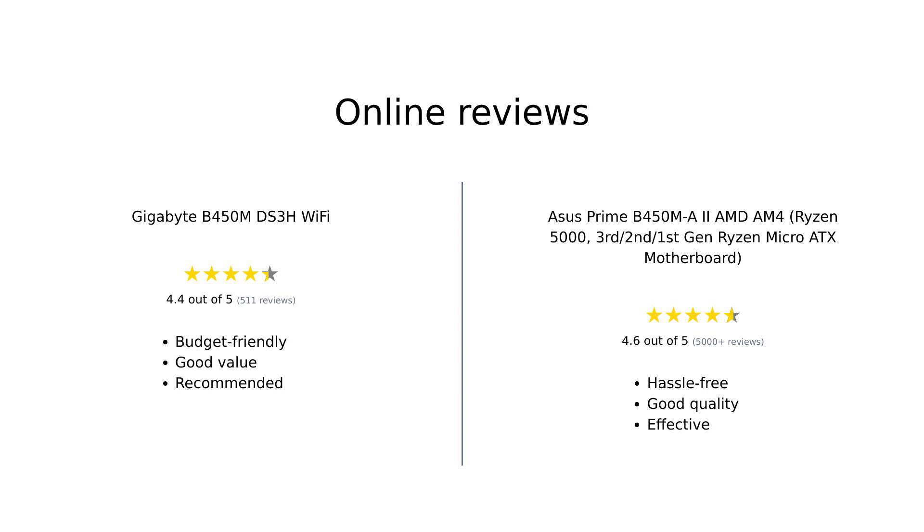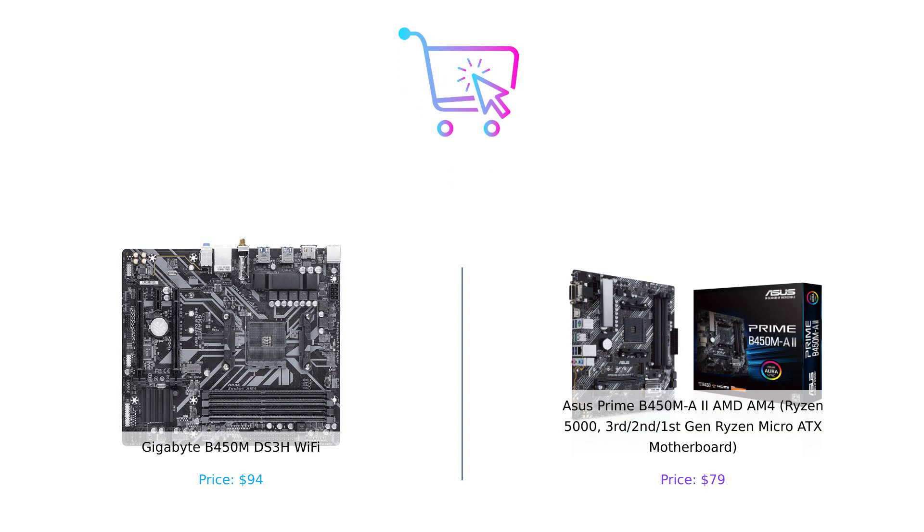The Gigabyte B450M DS3H Wi-Fi and the ASUS Prime B450MA2 AMD AM4 both have their unique strengths — it's up to you to decide which one suits your needs. The links to these products are in the description below. Don't forget to like, comment, and subscribe to Buy Smart for more epic showdowns and smart buying tips. Until next time, stay smart and happy shopping!